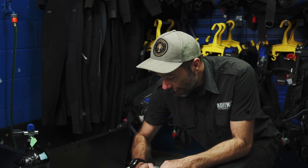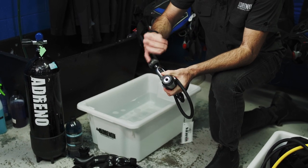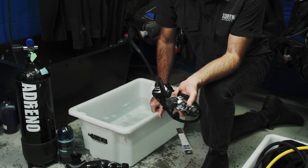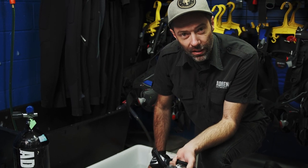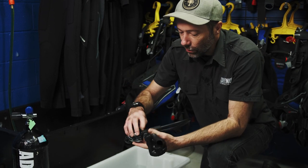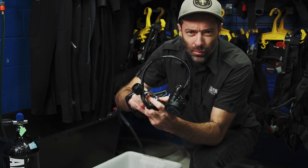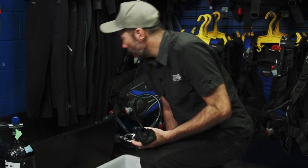Here we have Mares and Aqualung — both have a first stage which seals when there's no pressure. There's a little seat in there that will be moved out of the way with some air pressure, but when the dust cap is off and there is no air pressure it will seal, and water is not going to get into the first stage. The Aqualung has a mechanical part on your first stage which depresses when it is attached to a cylinder, or if you put too much pressure on your dust cap.